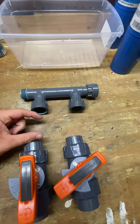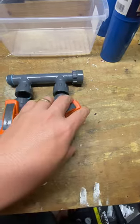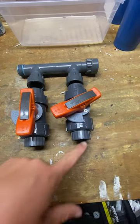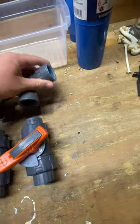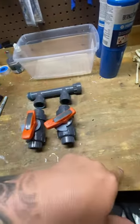Check valve here, check valve here, and then I'll put the valves like this with a barb coming out, and then I've got a one inch to a three quarter hose barb that will go on this side and to the pump.